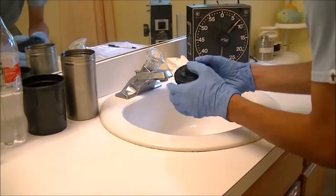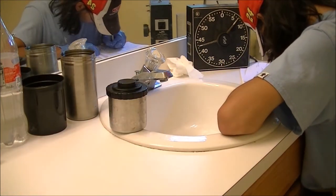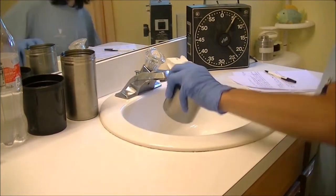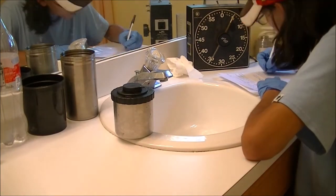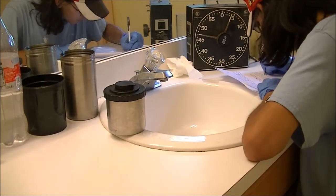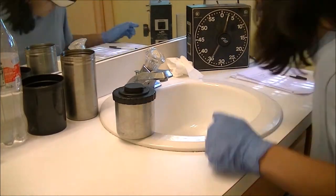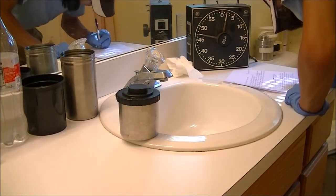I poured in the developer and agitated for the first minute, then every 30-second intervals. I decided to process at nine minutes. There are two different film stocks in here: a roll of T-Max 400 and a roll of Ultra Fine Extreme 400. Last time I processed T-Max was at eight and a half minutes at 68°F, and last time I processed the Ultra Fine Extreme was at nine and a half minutes at 67°F. So I decided to play it safe and stay at about nine minutes, which gives me a slightly under-processed result for the T-Max and a slightly over-processed result for the Ultra Fine Extreme.